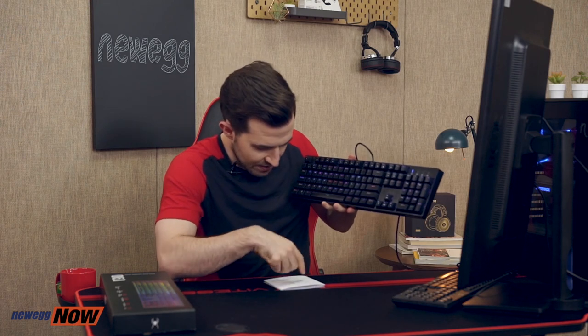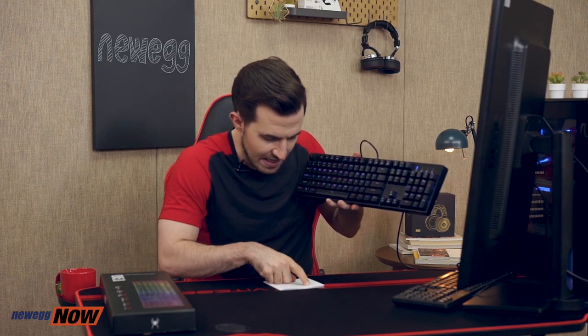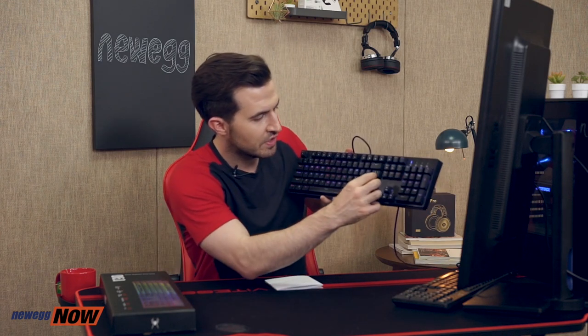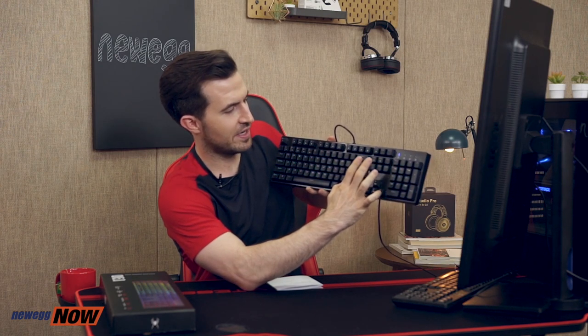If I hit FUNCTION plus DELETE, I should get 8 different backlit LED colors — toggling between the colors like that. That's pretty awesome. You can play with this all day — 16.8 million different colors that can come out.